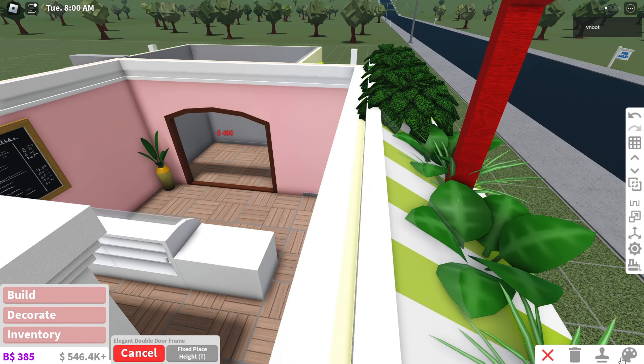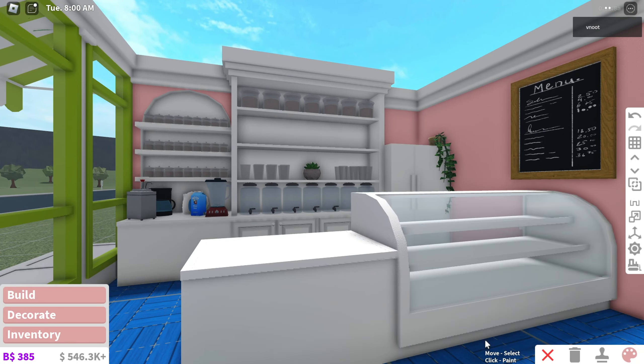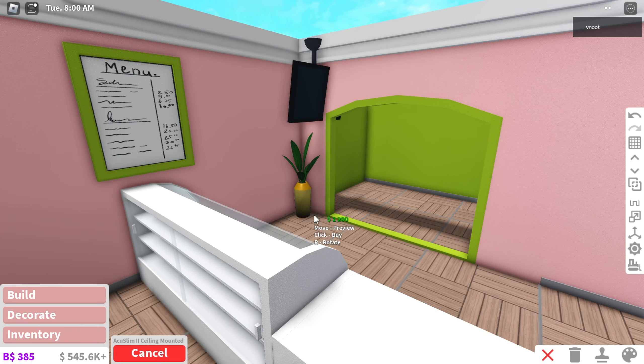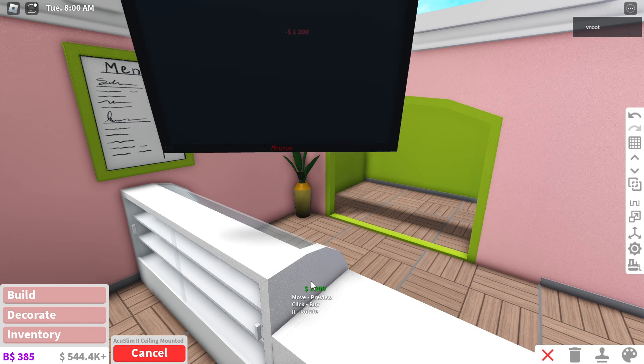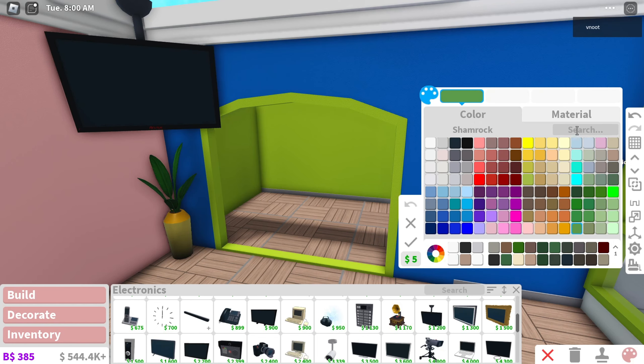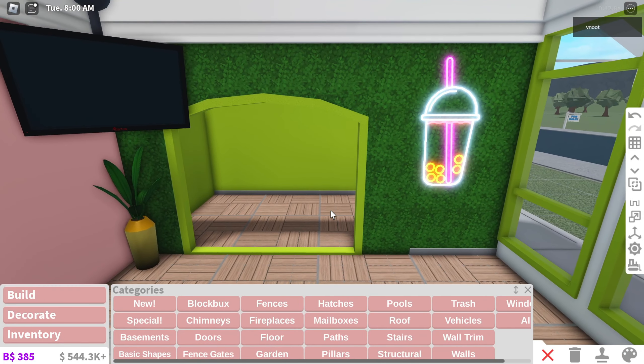We need a way to actually come in here, so what if we do something like this — bam! Wait, stop, this place is so cute, like actually. I'm gonna paint all the appliances white, and maybe in the corner of the room we could have a TV. It's taking everything inside of me not to make at least one grass wall. What if we have the boba sign there? That's so cute, I love it.